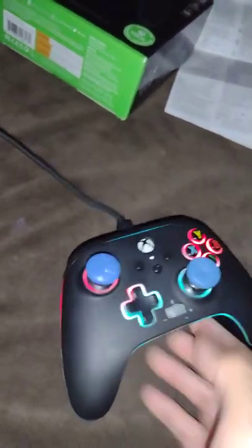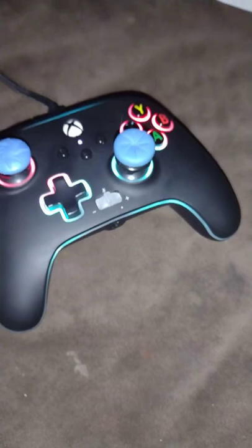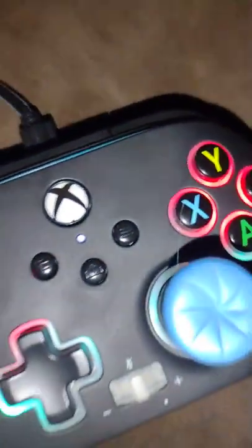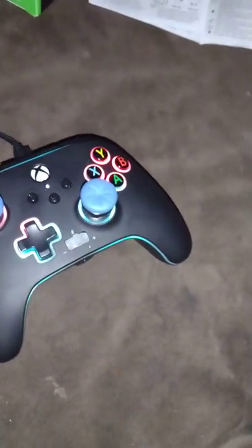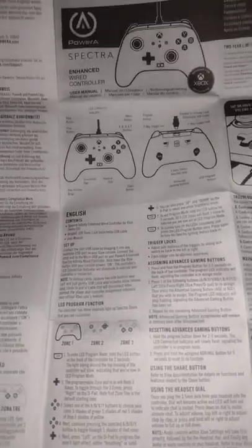And then you click this again for a few seconds - there, and now you can move your screen again. So yeah, that's all you have to do. Now you know how to use this controller because it's pretty difficult in the beginning. I had to use Google Translate to actually figure out what language the instructions were in, and then translate it to English or Spanish because I can speak both languages.